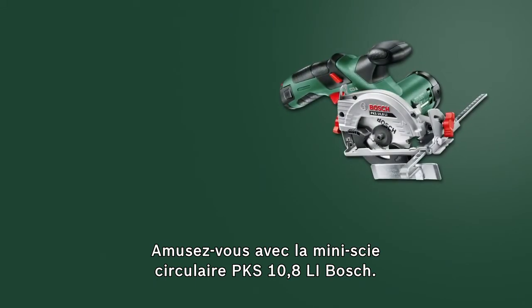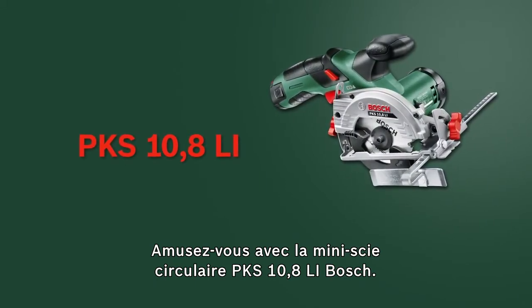Now have fun with the PKS 10.8 LI Mini Handheld Circular Saw from Bosch.